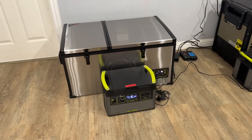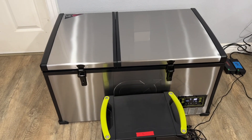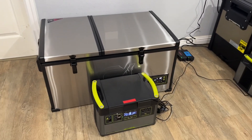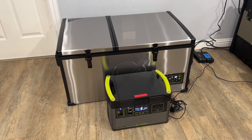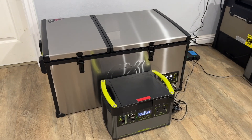I received this fridge a few weeks ago — this is the new GoZero Atlas 80. GoZero is known to produce very high-end products; they tend to go over the top and target the more premium market.